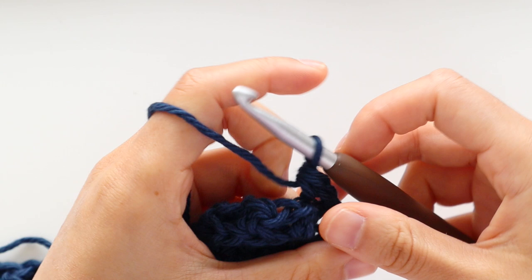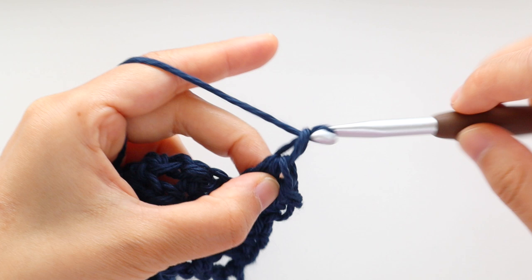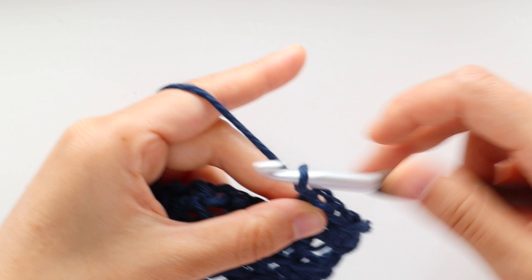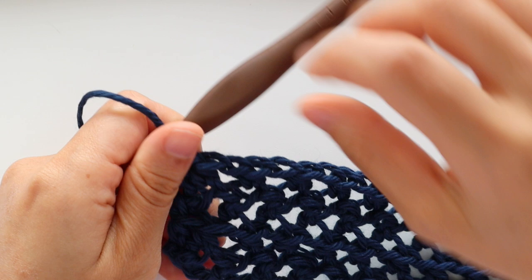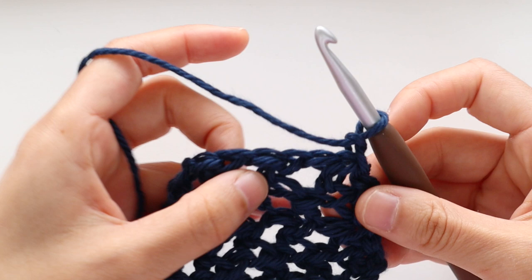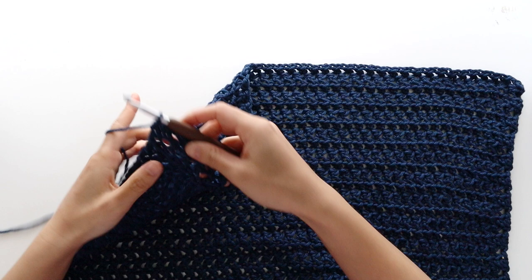Chain 1, front loop half double crochet into the first stitch, then front loop half double crochet into the next chain. Repeat the pattern of chain 1, skip 1 stitch, front loop half double crochet until the last stitch. Front loop half double crochet into the last stitch. Turn your work. Repeat rows 3 and 4 until the end of row 48, then fasten off.